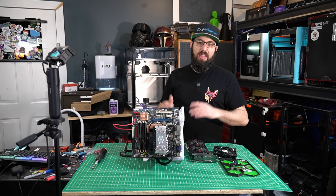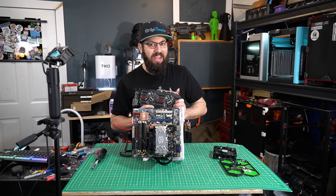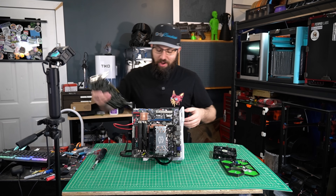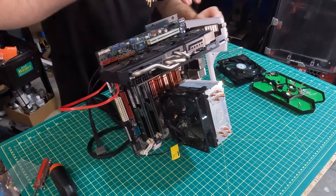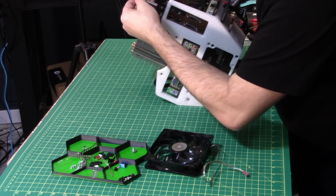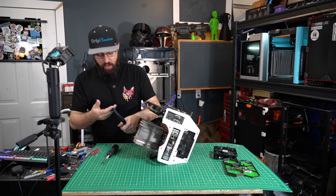Unfortunately, that GTX 1060 is now living in my wife's computer. So in this one, we're going to have to go with something a little bit older — we're going to go with a 7870. That's right, two gigs of VRAM, which at one point was a lot, and now it's nothing. So we're going to go ahead and get that installed. It just sits up here, and there is a retention screw hole here to hold it in place. And of course, this is going to need some power.